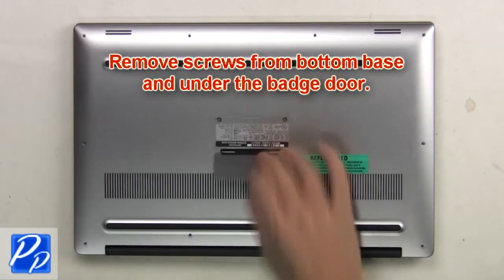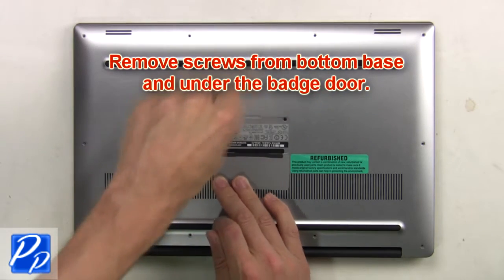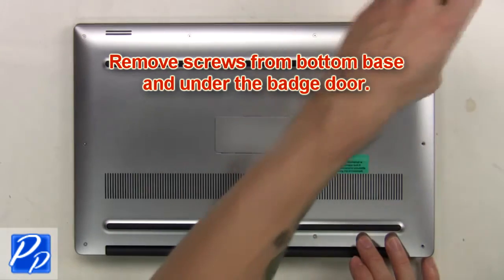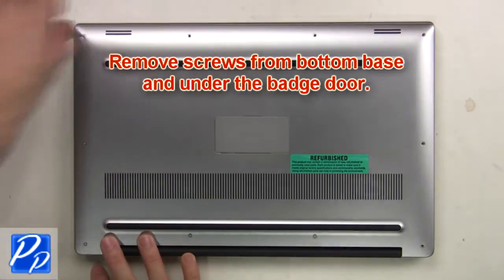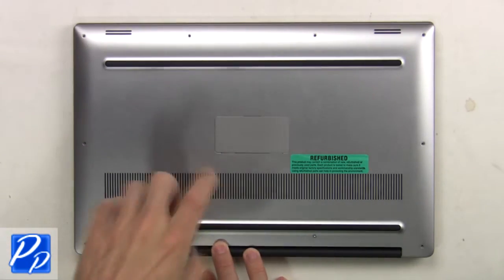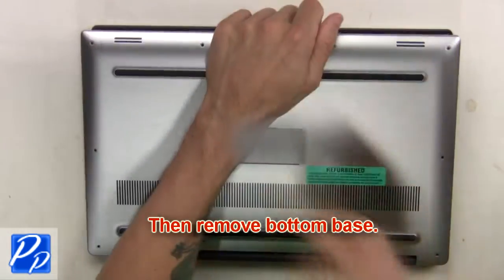First, remove the screws from the bottom base and underneath the badge door. Then remove the bottom base.